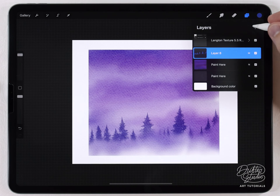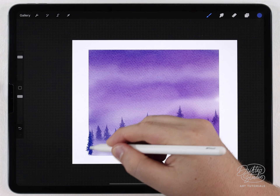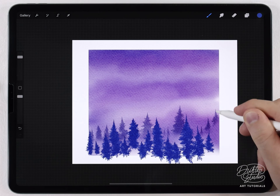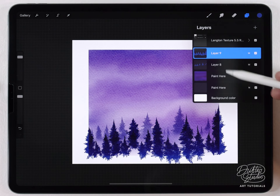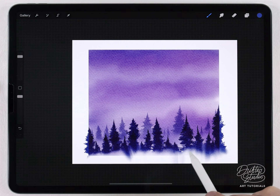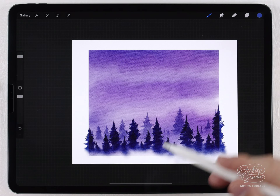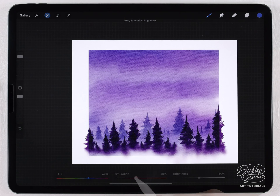Then I'll do another line of pine trees on a new layer — same quick pine brush but these ones a little bit bigger in the foreground. I'll set that one to multiply as well, then use the water blender at the same large size to push up the bottom edge. These ended up being a little blue, so I'll shift the hue to match the purple sky.